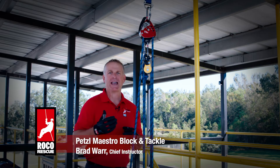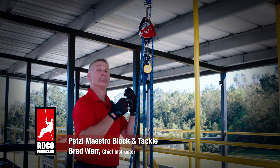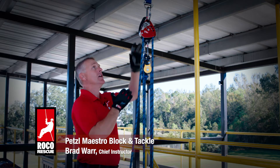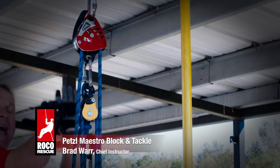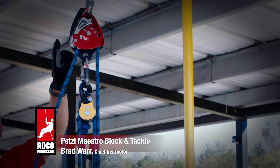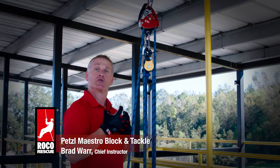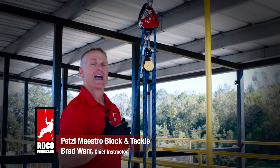We found that this is a great device for a pre-rigged block and tackle — what we would call a backside block and tackle, where the Petzl Maestro is on the back of my mechanical advantage system. So this is a four-to-one, with the Petzl Maestro acting as my change of direction and my progress capture, which is really efficient and allows the Maestro to do less work.